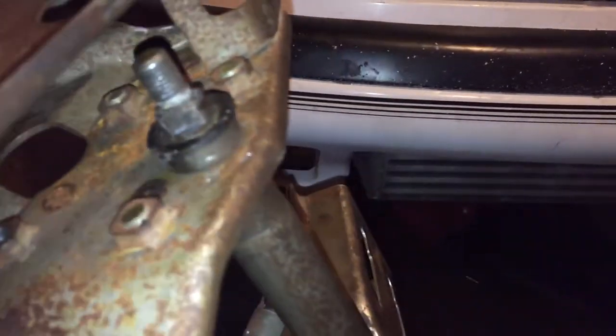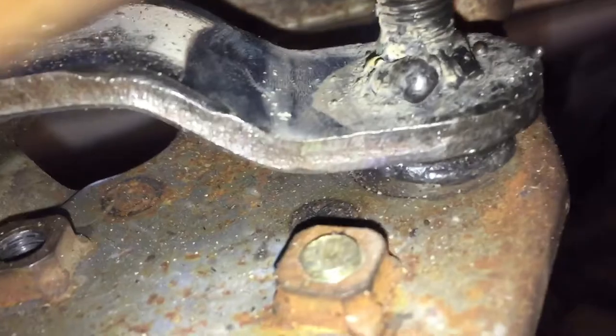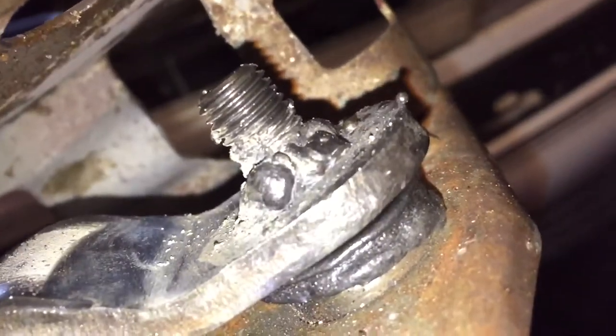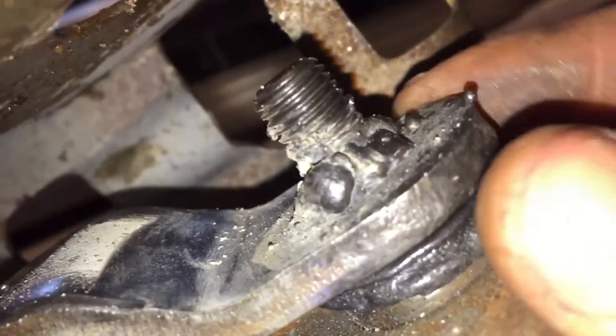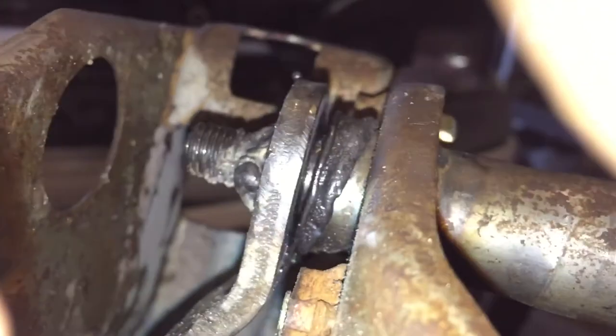Hopefully the welding fixes it because I'm not going to spend $90 on a new clutch pedal. I need to grind some of this down so I can weld it. All right, so I got that all welded up — not the prettiest but no more play up and down. There is some in-and-out movement now because I think I caught the bushing on fire. Let's see if I can get a good picture of it.